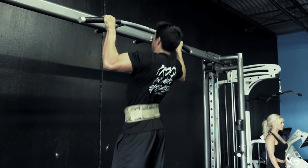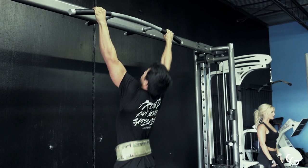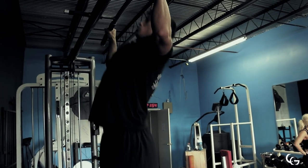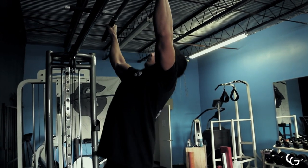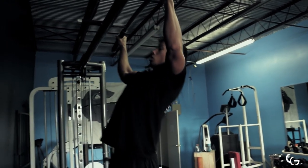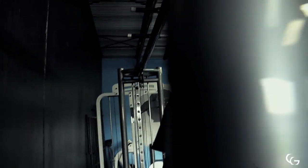As far as grip goes, some people prefer a very wide grip. Personally, I don't feel my lats contracting and I feel like I'm not getting the full range of motion when I go extremely wide, so I choose a little bit more of a neutral grip. Be sure you're experimenting with your grip, find what works for you, and find where you feel the most contraction and stretch on your lats. For me, it's a little bit closer.